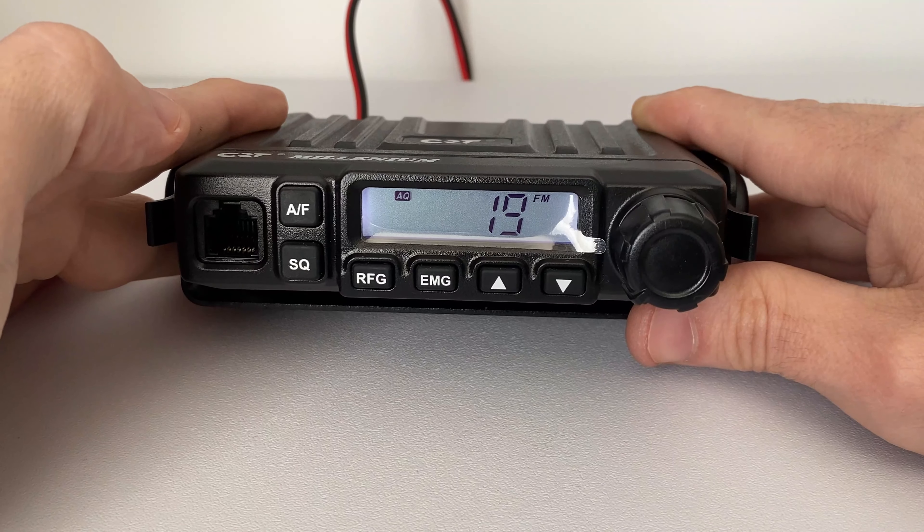Before we move on and I show you how to modify the radio for high power mode, I just want to say two things. Number one: this is just for demonstration purposes only. This may void your warranty, so you really do have to think about doing it if the radio is brand new.